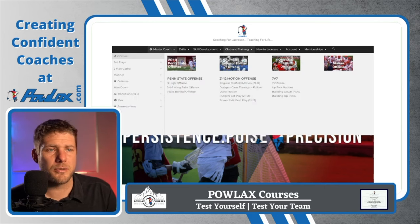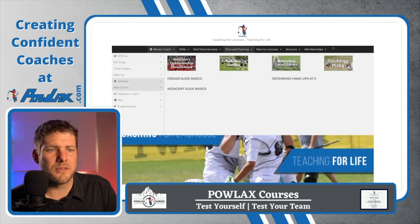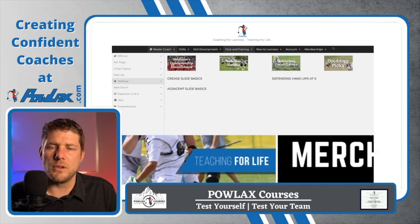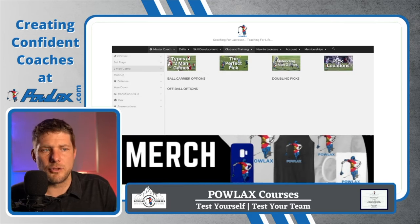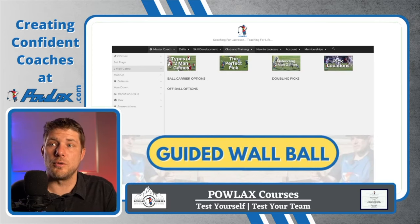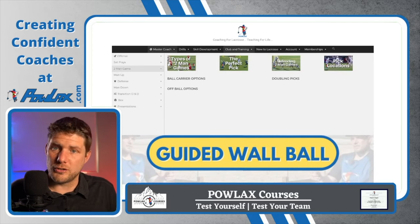Our first section is our master coach section. This is all of our strategy videos — our offenses, defenses, man up, man down, riding, clearing, some box videos. This is also where this video will live, and it will probably be divided up into sections that correspond to each way that we are going to try to beat the zone.